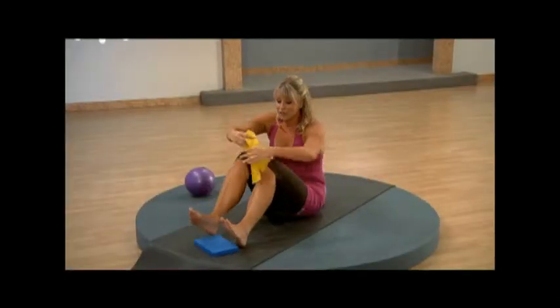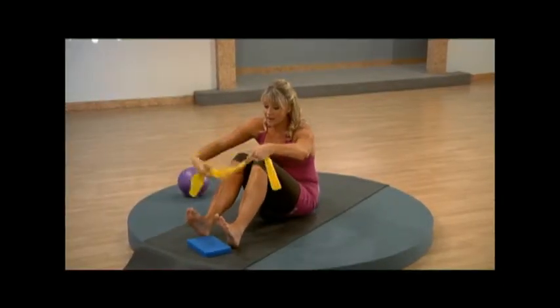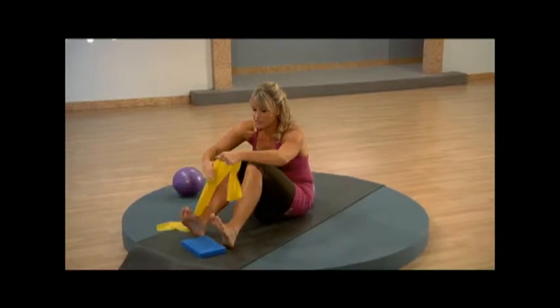Grab your band here. You're going to place it right underneath your feet, just like so.